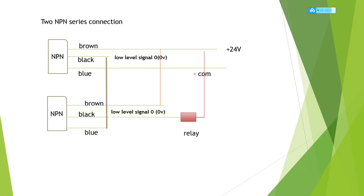For two NPN series connection, the first NPN brown and blue connect to positive and negative as usual. The first NPN black is a low-level signal, so the first NPN black connects to the second NPN blue. The second NPN brown connects to the first NPN brown — the positive 24 volts connection. The second NPN black is a low-level signal connecting to the relay negative, and the relay positive terminal connects to the first NPN brown and 24 volts. That's the two NPN series connection.